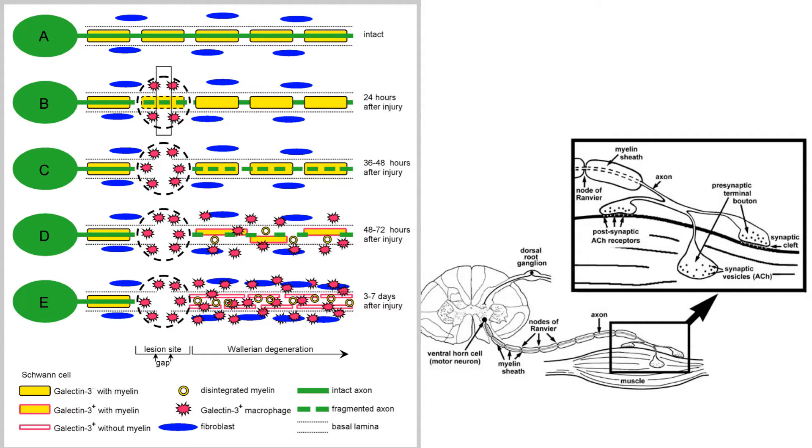Here we can see that once axons are injured, they undergo a process known as Wallerian degeneration that progresses distally. After that, axonal regeneration occurs at approximately one millimeter per day.